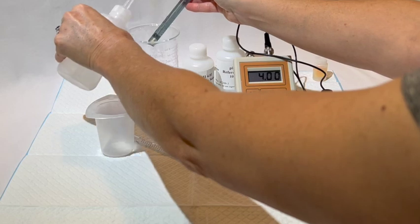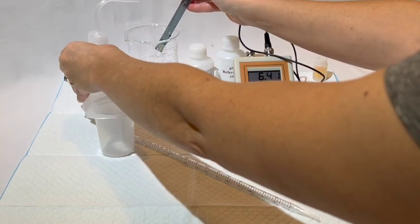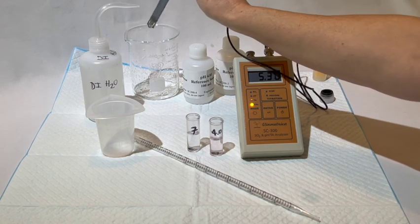The words GOOD CAL should scroll across the screen. If you get a BAD CAL, you will need to repeat this process until GOOD CAL appears on the screen.